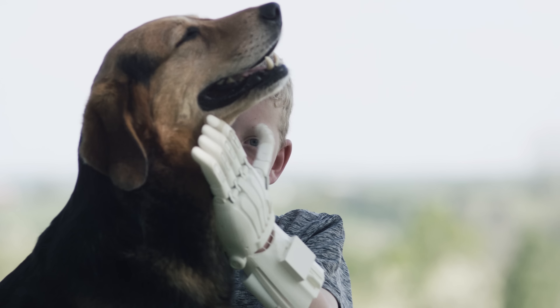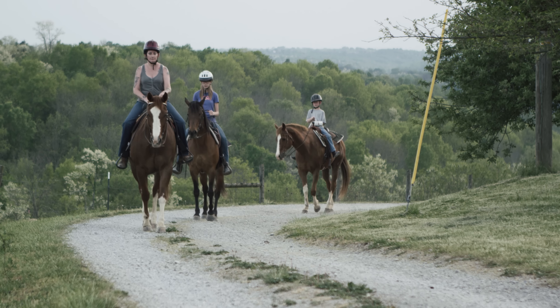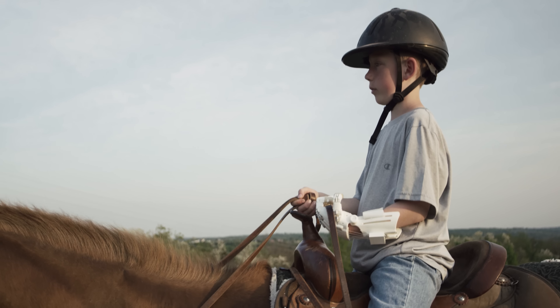It feels good to know that having the printer, having the resources available through the community, being able to print this out — I made this for him. And it does feel really good.